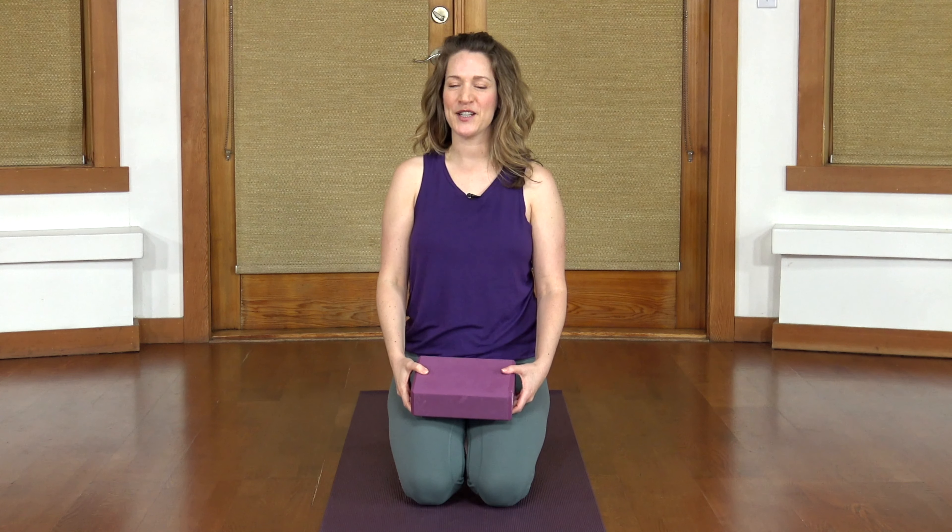Hi, my name is Melissa Krieger with Do Yoga With Me. This is a short routine focusing on balance. You'll need a block for this practice. There'll be a short shavasana at the end, but you're welcome to stay and make it longer if you'd like. Enjoy.